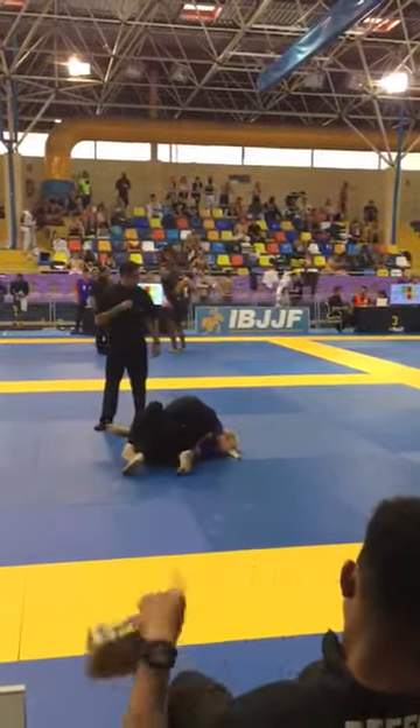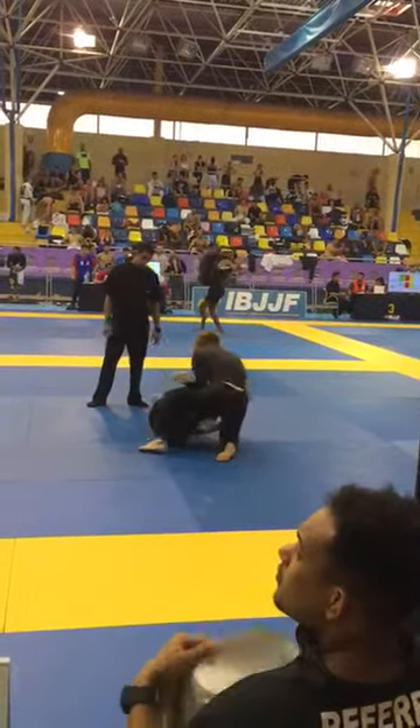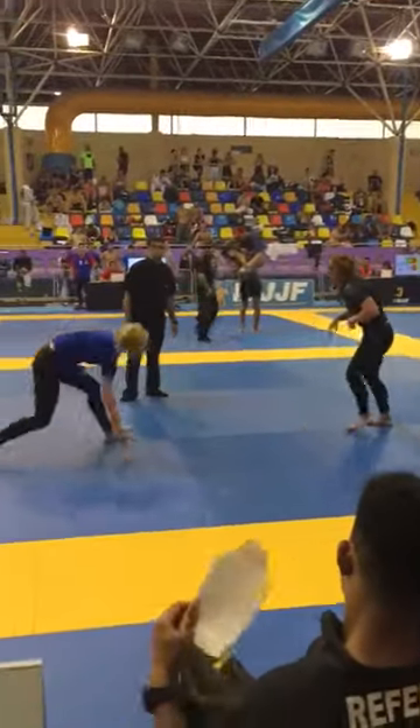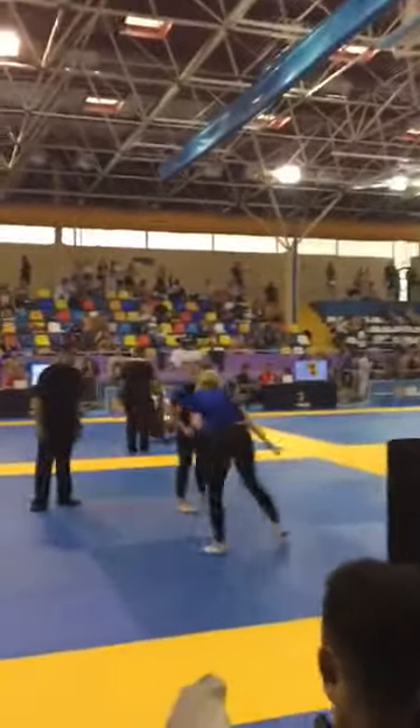Knee slice if you can. Don't let it touch your feet. 90 seconds.